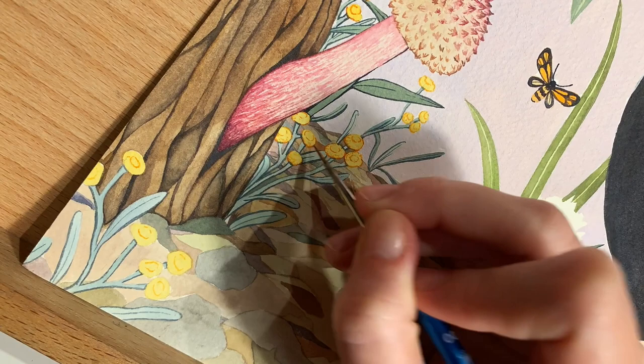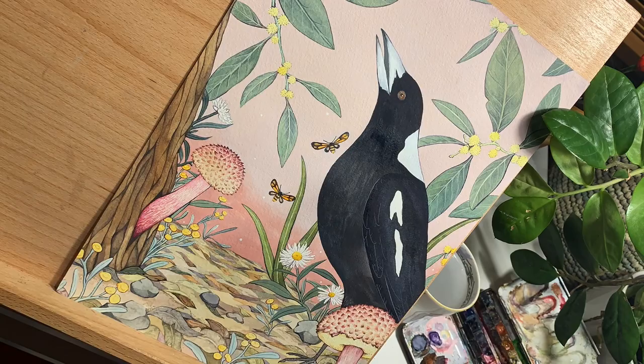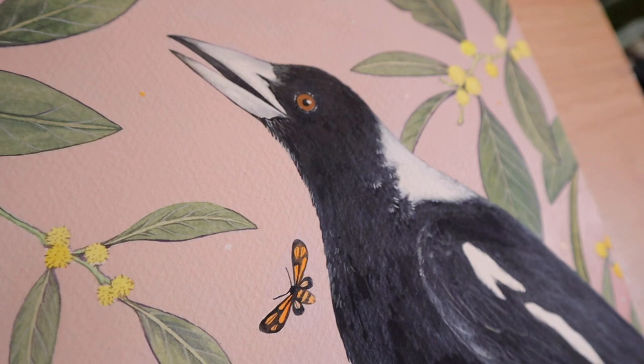You might notice as we reach the end of this painting that the background color actually changes last minute. This is something I try not to do too often, but if it's just not sitting right with me I will go in and paint over it. With this painting I just felt like it needed that extra bit of warmth in the pink background.